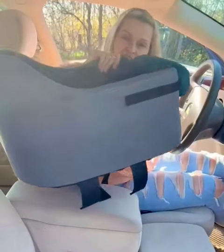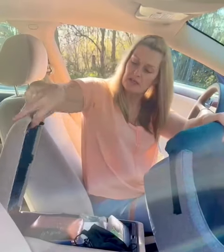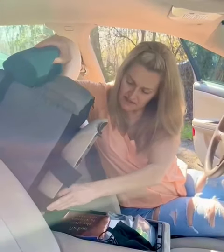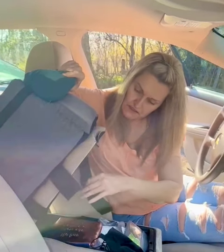The console pet car seat is easy to install and disassemble. There are two straps that go right up front onto your car's console. With the two straps that have velcro, you attach them like this — they easily attach.